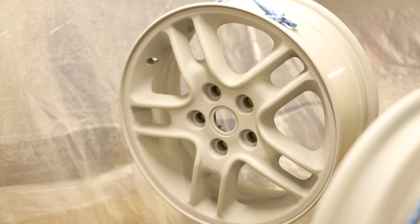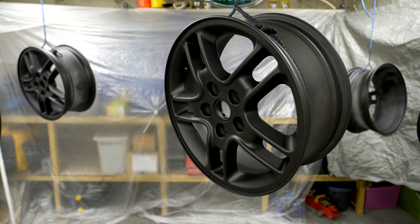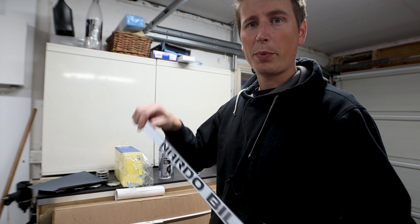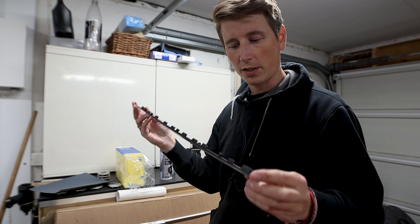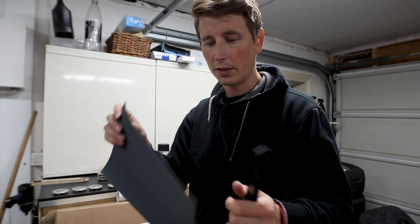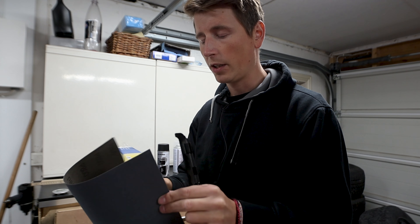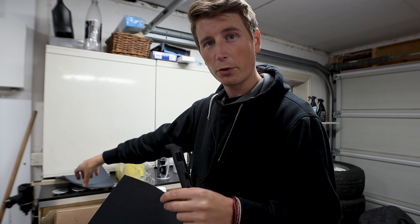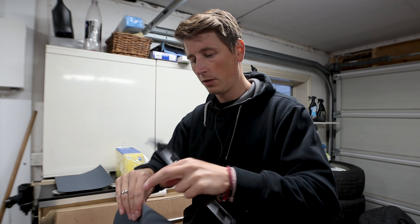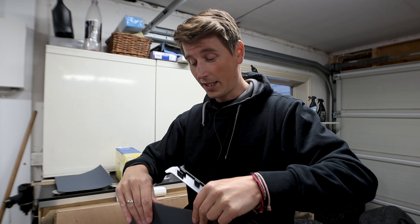I used aluminum primer and then wheel paint black on the new rims and I think they turned out really well, so they're gonna be tested on trips, through the winter and the salt, to see how well it holds. First I'm going to test the rubber paint on an extra mounting bracket. I've got 800 grit paper — super fine — which is gonna be enough. If you're using primer you could use 400, but I'm using 800 to get it as fine as possible.